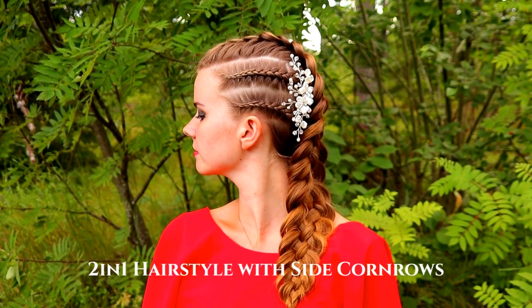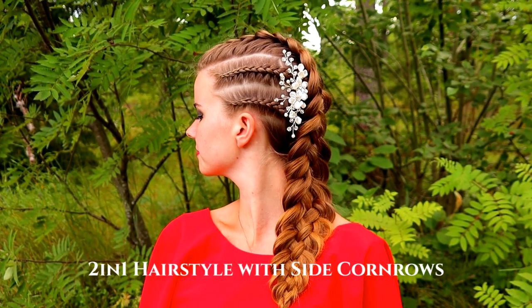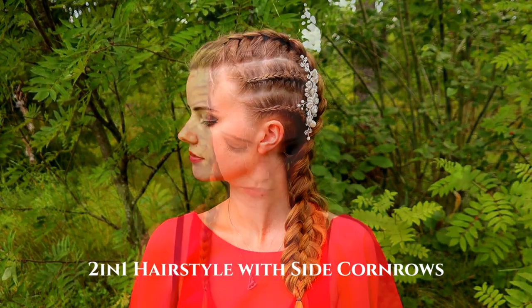Hi guys, in this tutorial I will show you how to create this two-in-one hairstyle with side cornrows.